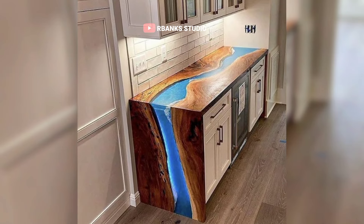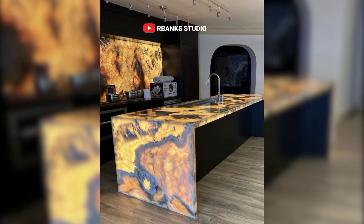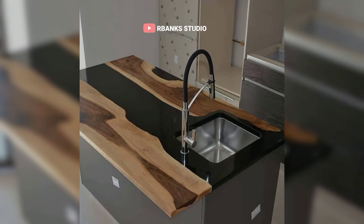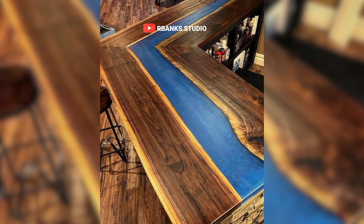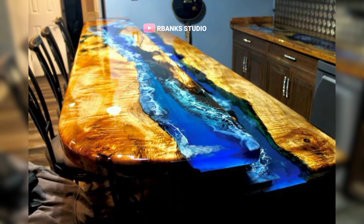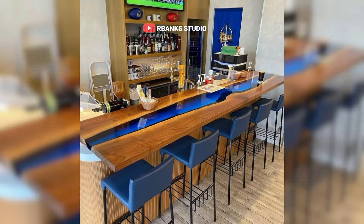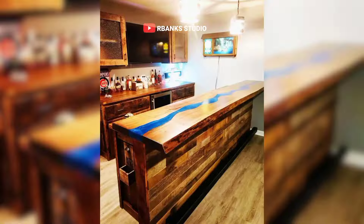The textures too are meticulously designed to add depth and dimension, enhancing the overall aesthetic. This blend of elements results in a bar top that is not only functional but also a work of art. Whether in natural or artificial light, the epoxy's luster and the interplay of shades create a captivating effect. Each glance reveals new nuances, making it a centerpiece in any setting. The attention to detail ensures that the bar top is durable and easy to maintain, while its beauty remains timeless, making these epoxy bar tops a perfect addition to any space.